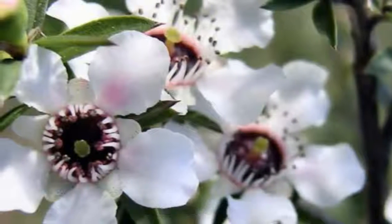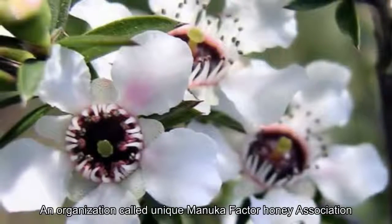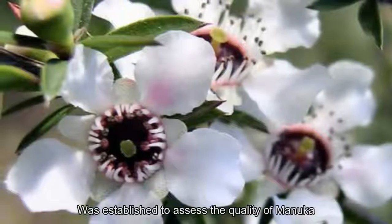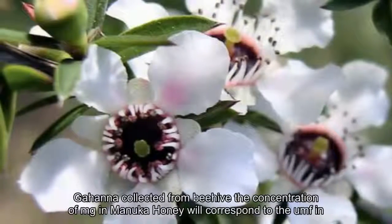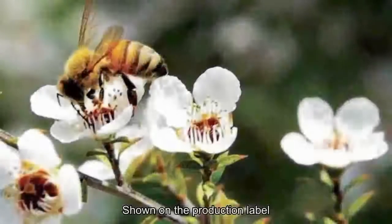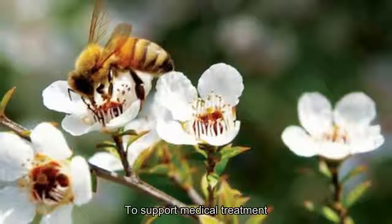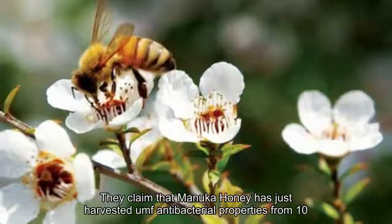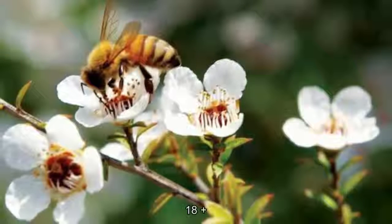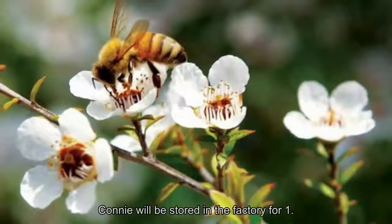In 1995, an organization called the Unique Manuka Factor Honey Association (UMF) was established to assess the quality of manuka honey collected from beehives. The concentration of MG in manuka honey corresponds to the UMF index shown on the production label. Since then, manuka honey has become the best functional food to support medical treatment, with antibacterial UMF properties ranging from 10+ to 18+.